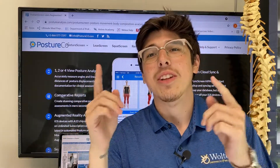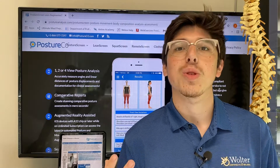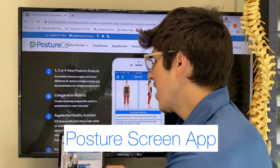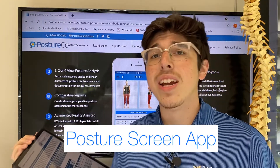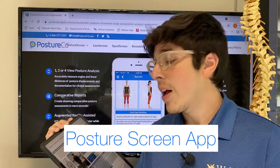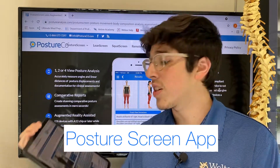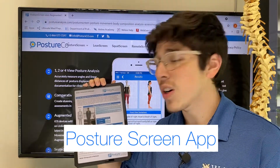Hey all you fine spines out there. We've been utilizing some new technology here in the office called our posture screen app. You've probably heard us talking about it, but what this app does is you can actually download it on your phone. We connect it to our office, it'll link it up. You send us pictures of how you're sitting at your desk at home or in the office, and we put it into this awesome app and it's going to spit out a bunch of data for us.